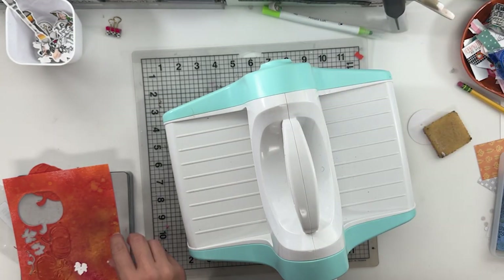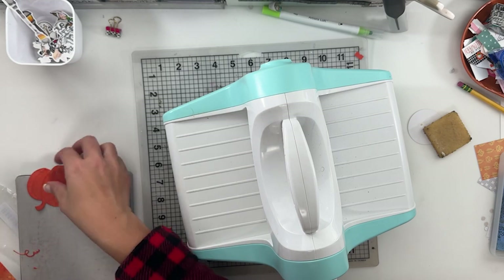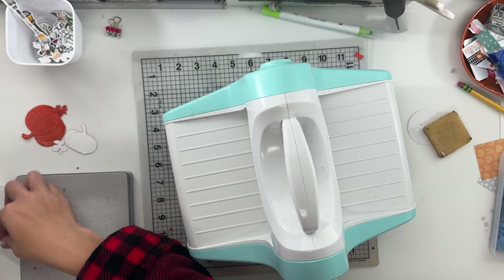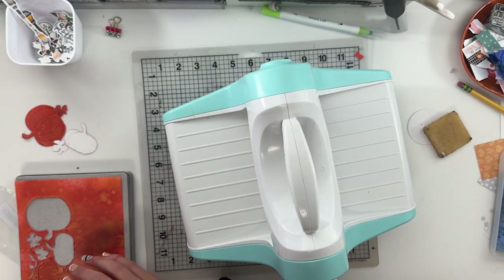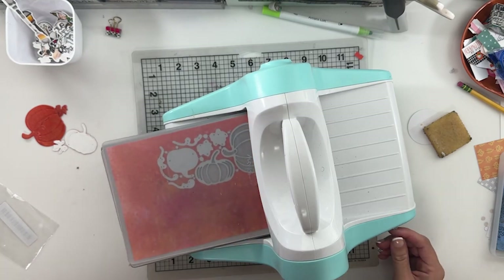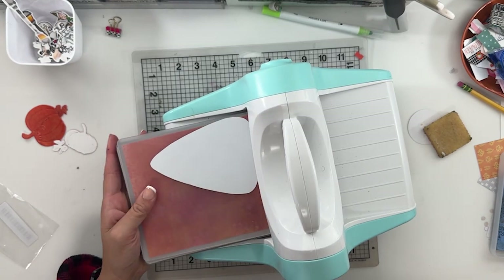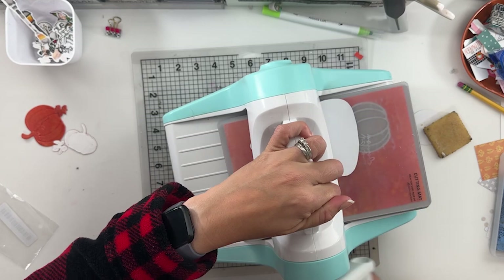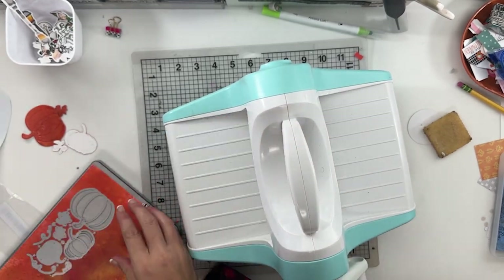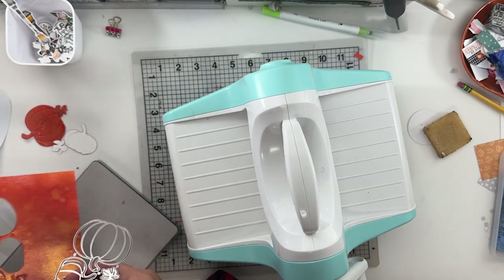I wanted to test this. Today is all about the pumpkin patch. We just stopped at a side-of-the-road pumpkin patch, since when we went to the apple orchard we didn't get pumpkins. So it was just a quick trip before baseball one day.